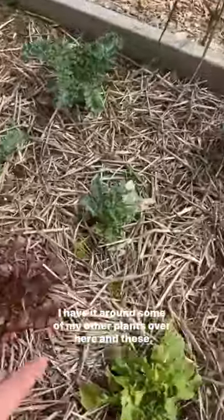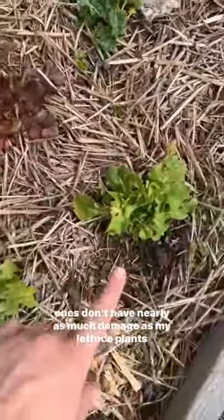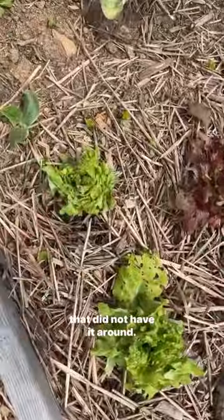I have it around some of my other plants over here, and these ones don't have nearly as much damage as my lettuce plants that did not have it around.